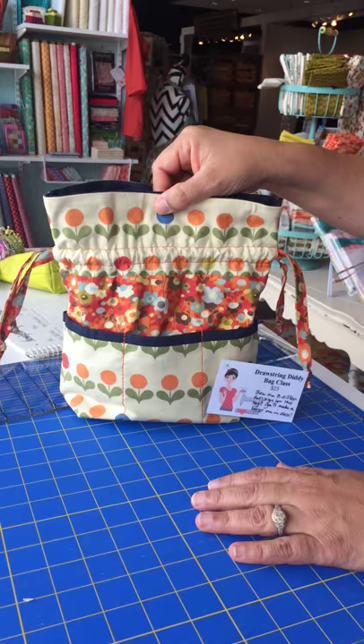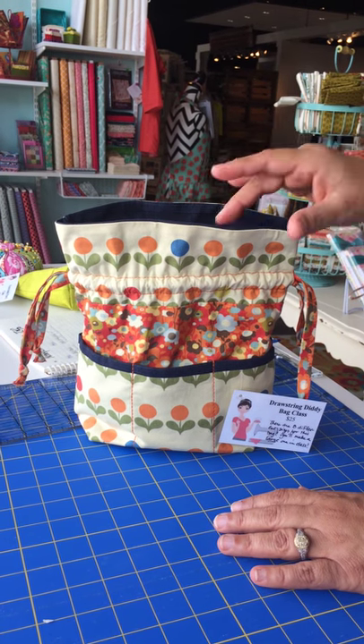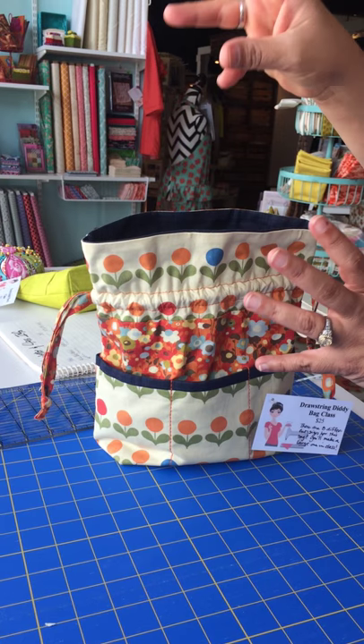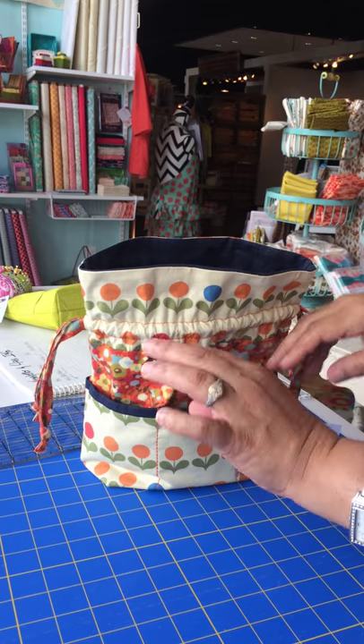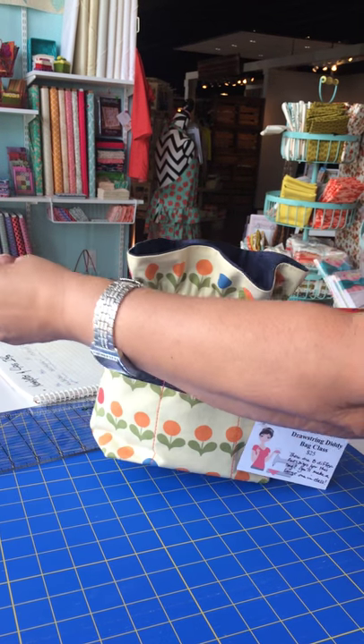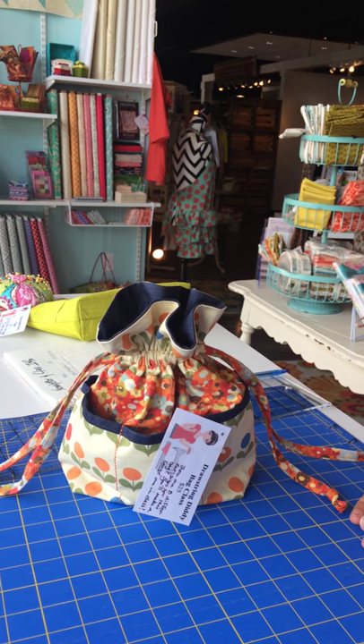We're going to be teaching it at our class — Ronica Martinez is our instructor. It's a great thing. You can even use it for gifts if you want to fill it with plants, a little plant shovel, and seeds and stuff like this. That would make a great summer gift for somebody on your list. I hope you can make it to the class. Thanks.